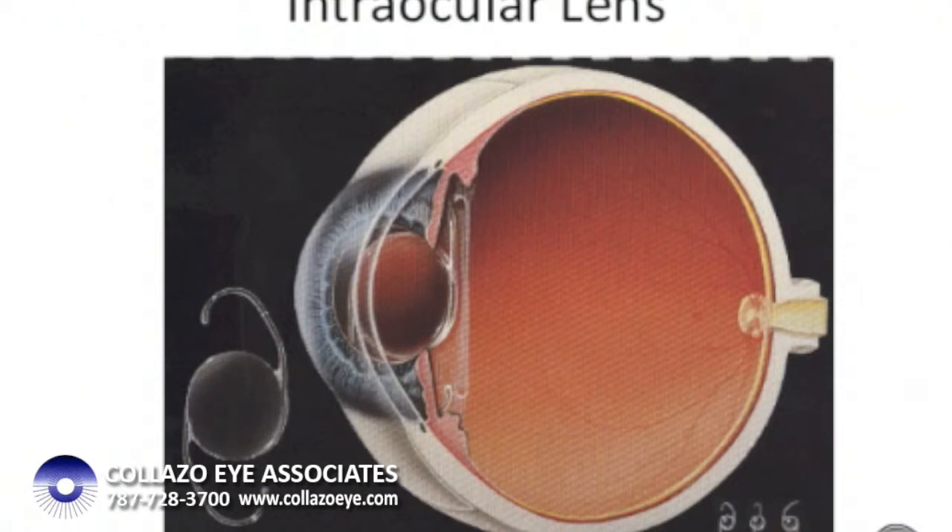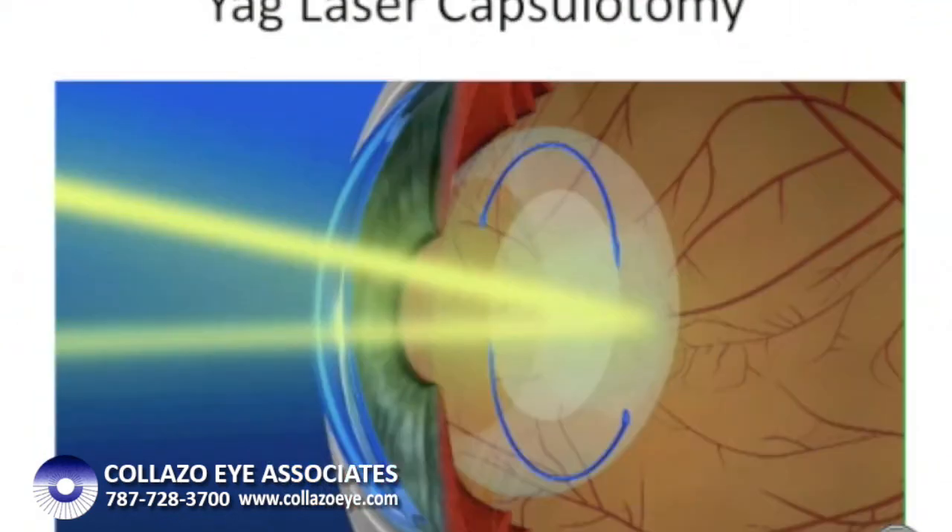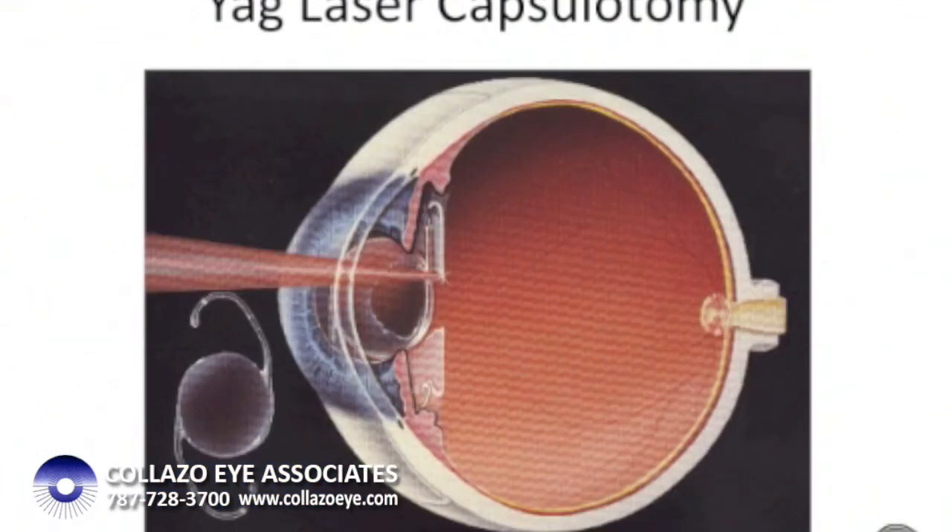In one in three patients, the bag itself can become cloudy over time. This is known as a secondary cataract. When this kind of cataract gets so cloudy that the patient is unable to read, drive, or do the things they like to do, the only way to rehabilitate them is to use a specialized laser to create a small opening in the back of the bag itself, without touching the lens or any other intraocular structures. This allows the patient to see clearly again, and usually does not have to be repeated.